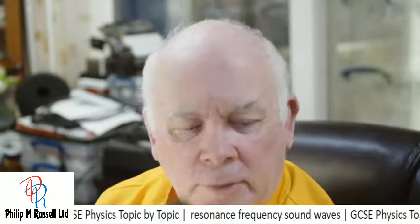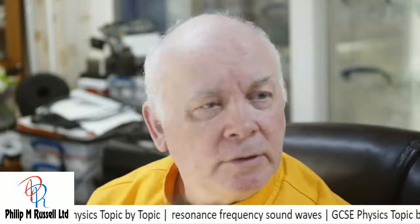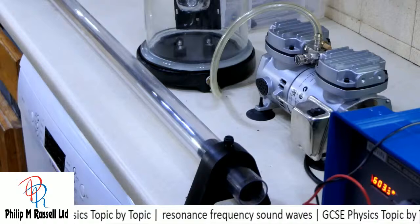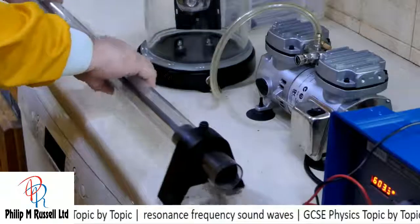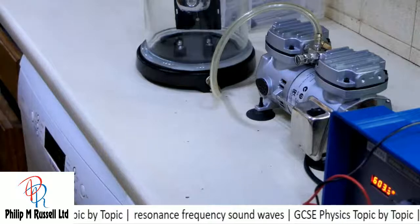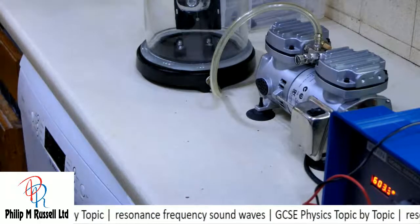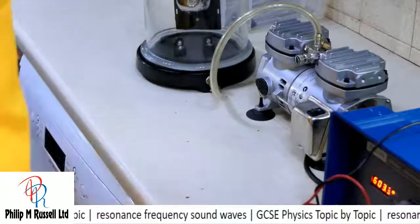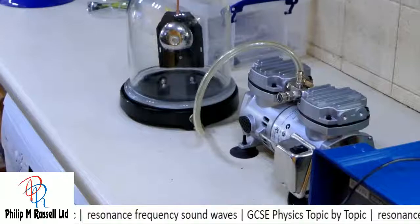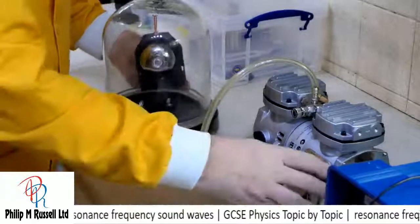Let's go and have a look at an experiment. We've got several experiments I want to have a look at today. What we're going to have a look at is I've got a pump, and I've got this connected to a bell jar.